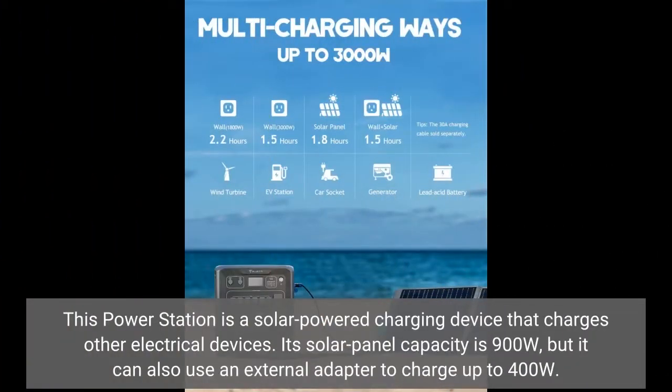This power station is a solar-powered charging device that charges other electrical devices. Its solar panel capacity is 900 watts, but it can also use an external adapter to charge up to 400 watts.